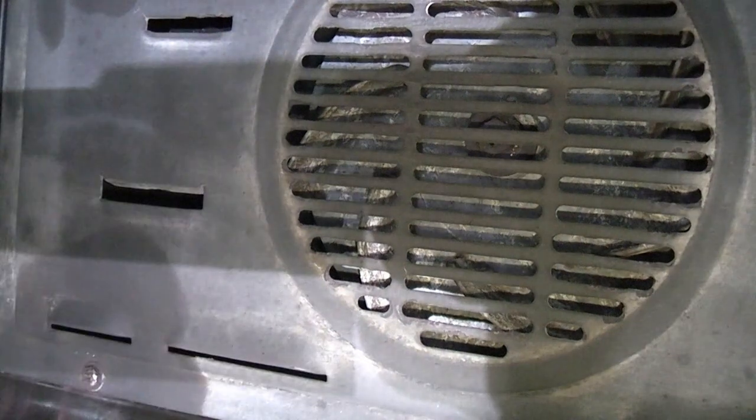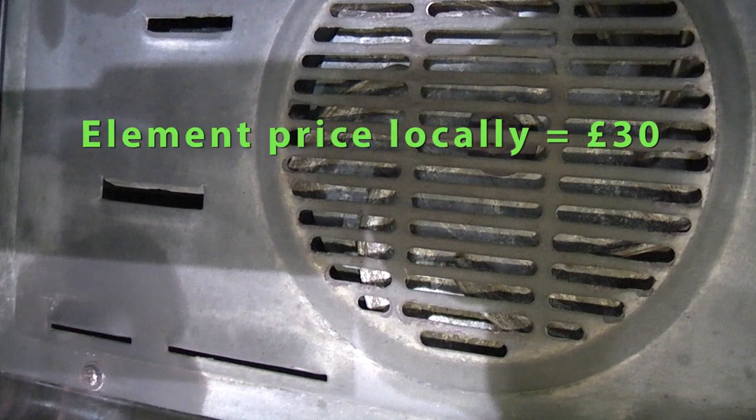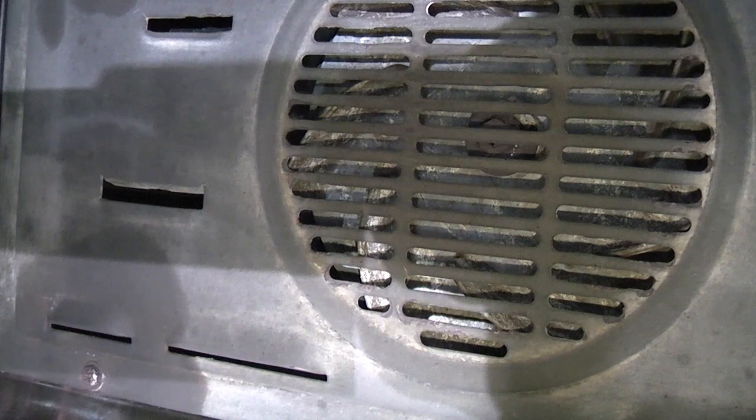Before you go reaching for the screwdriver, which will probably round off the screw immediately, we need to give the screw a shock. That actually released quite a lot of rust. And if you're wondering why I'm going to the trouble of replacing this element, it's because it's about £40-50 for an element versus £350 for a new oven.